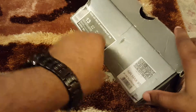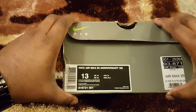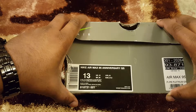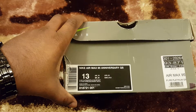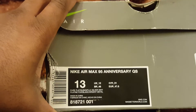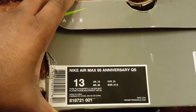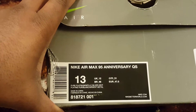So what we have today is Nike Air Max 95 Anniversary, UK12. The colour is pure platinum, silver slash white. UK12, US13.